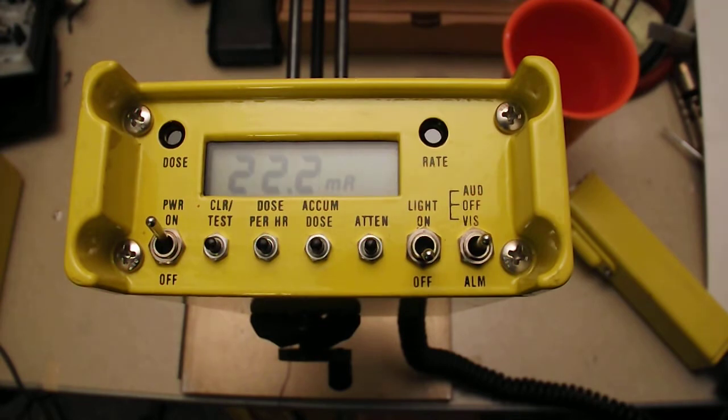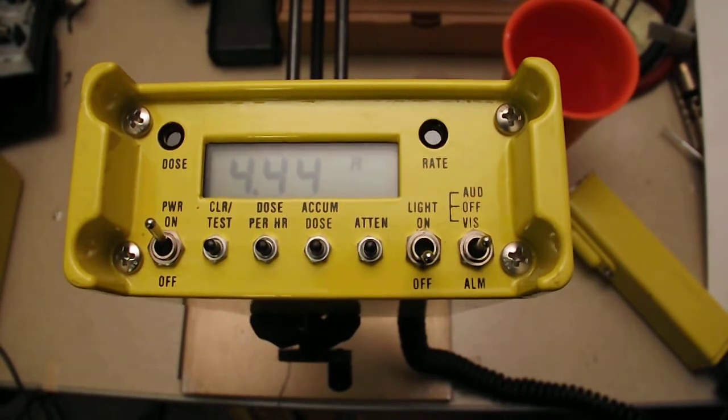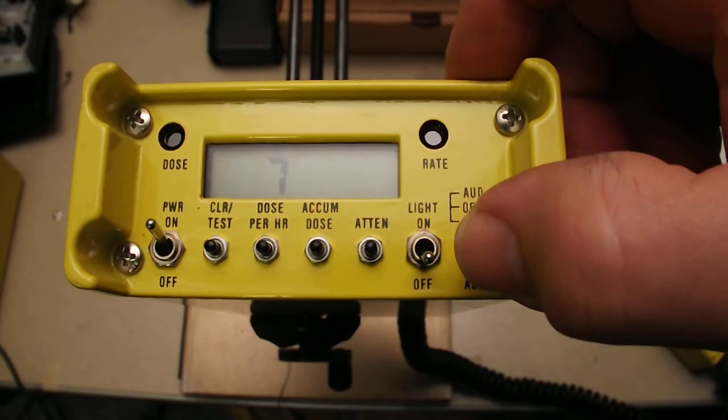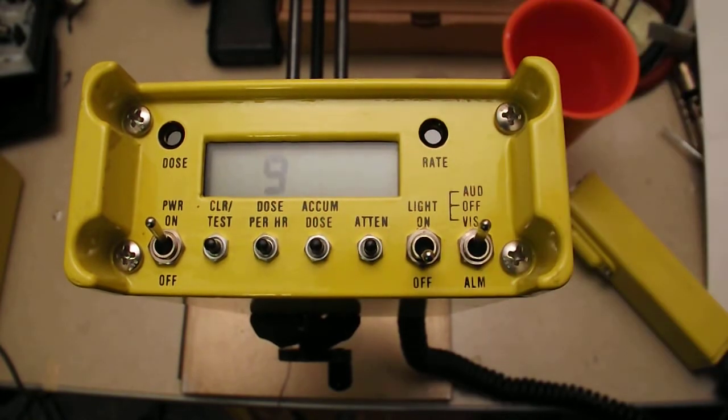It'll start going through a segment check, showing all the numbers and ranges. Switch back to audio and it'll stay at 7, flash the 9, meaning that it's ready to go.